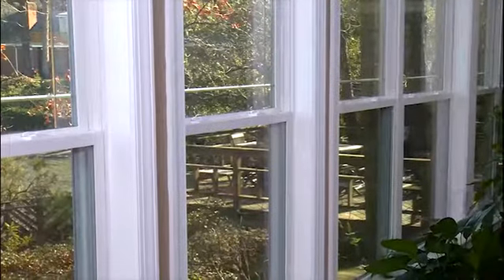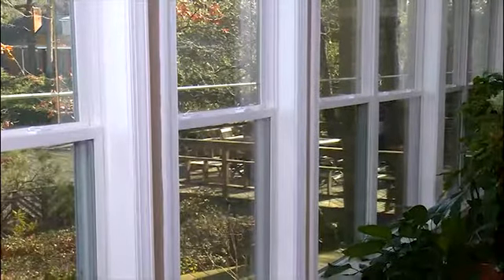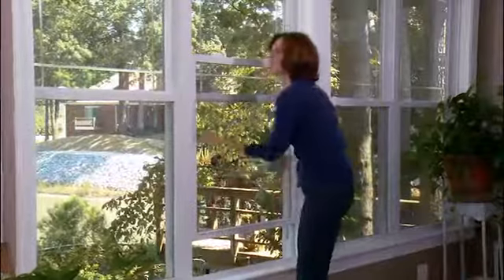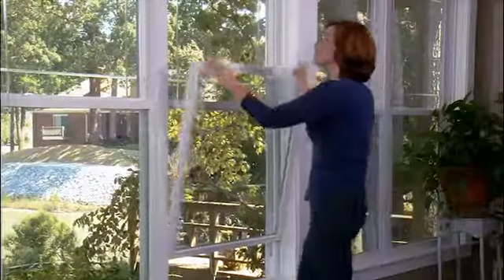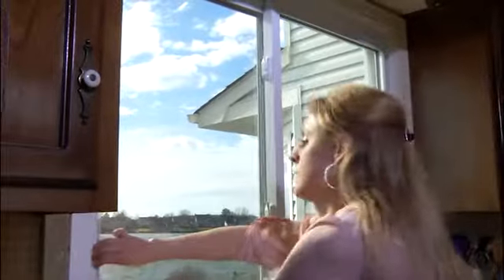Congratulations on having made a very smart decision. Your new Window World windows are going to provide years of energy-saving, trouble-free service. If you'd like to know more about how your new window operates, you've come to the right place. This video covers single and double-hung windows. If you have a slider window or casement window, please locate them on the website and open the video which best fits your needs.